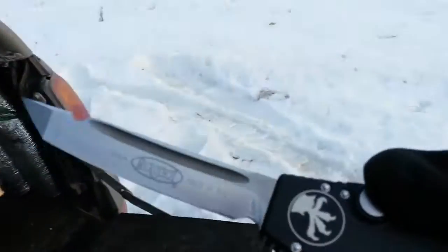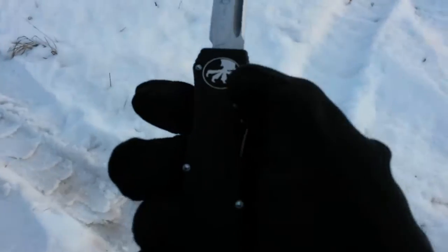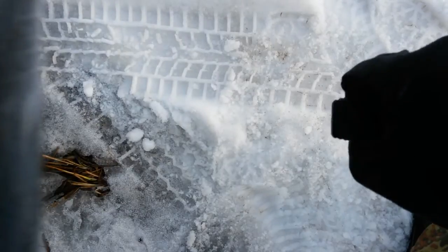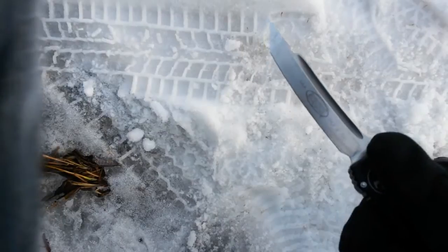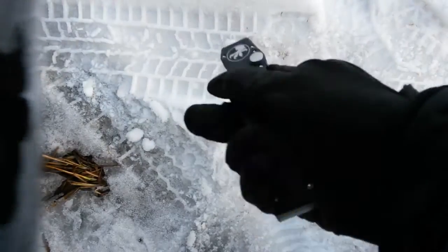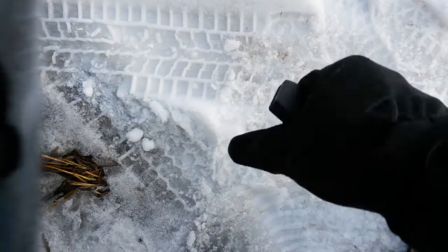Ну что ж, входибельность очень даже не дурно. В перчатках — да, в принципе нормально, неплохо ощущается кнопка. Даже вполне.